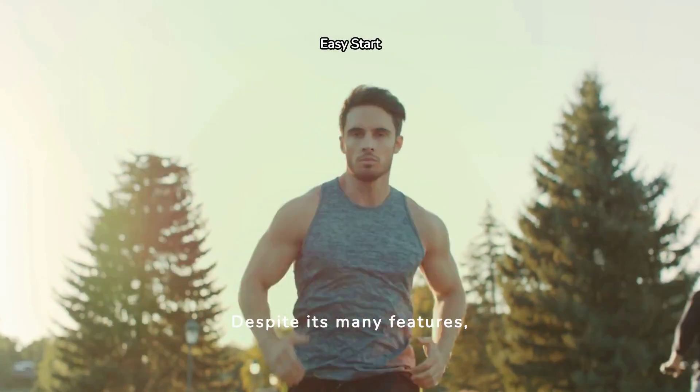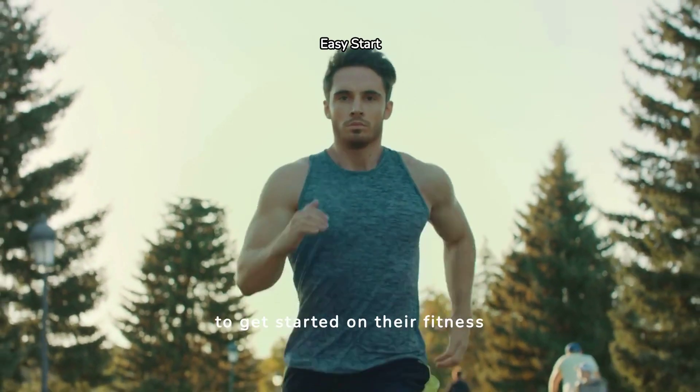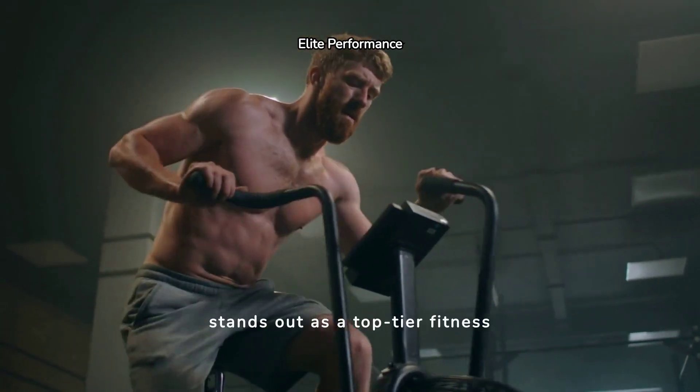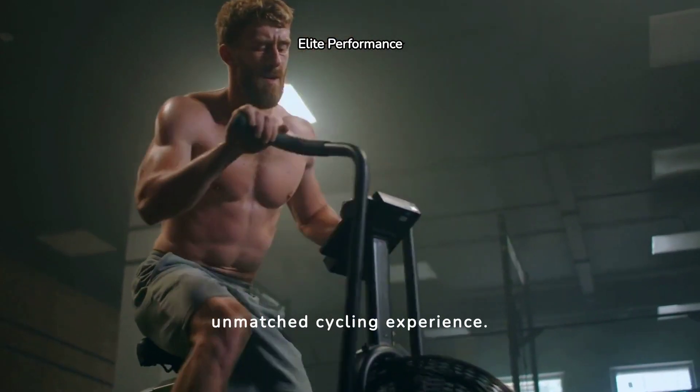Despite its many features, the Schwinn 290 maintains an intuitive interface, making it easy for everyone to get started on their fitness journey. The Schwinn 290 stands out as a top-tier fitness bike, blending functionality with innovation for an unmatched cycling experience.